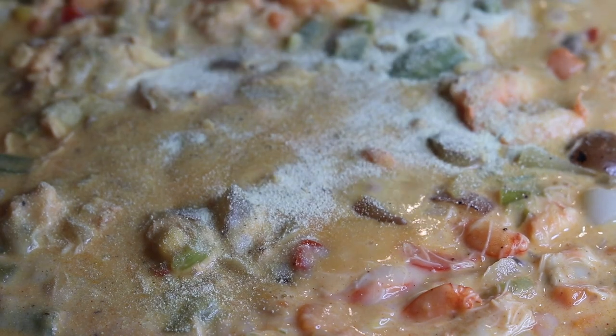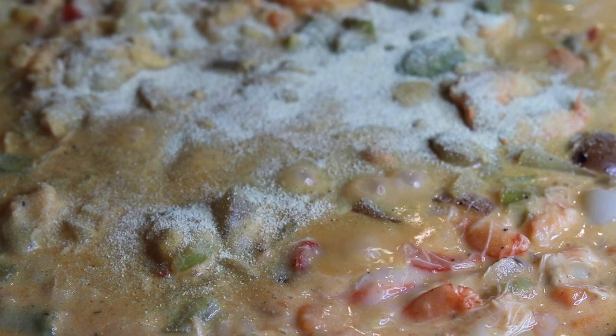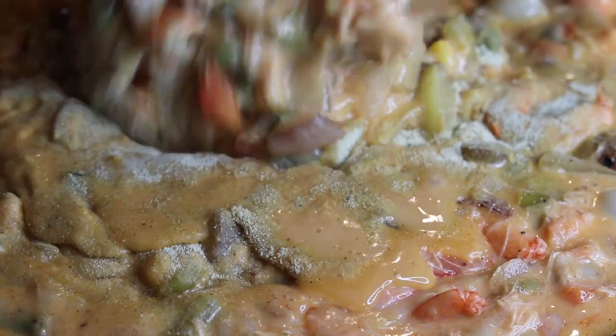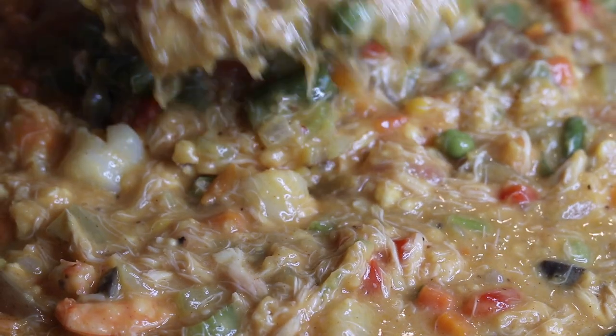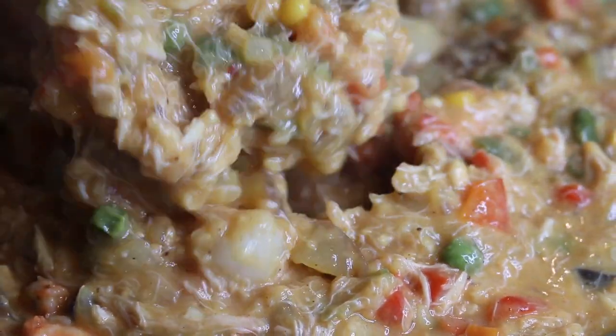After tasting mine, I realized it needed a little bit more seasoning, so I'm adding a tablespoon of adobo seasoning. Taste yours, see whatever it needs, and hook it up. You'll cook yours until your desired thickness — and mine looks bomb.